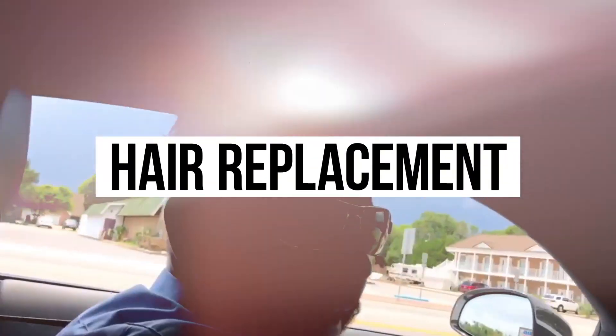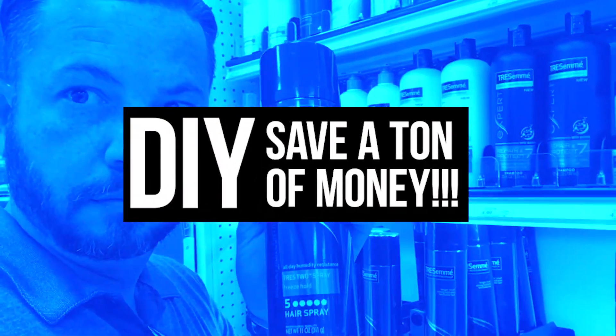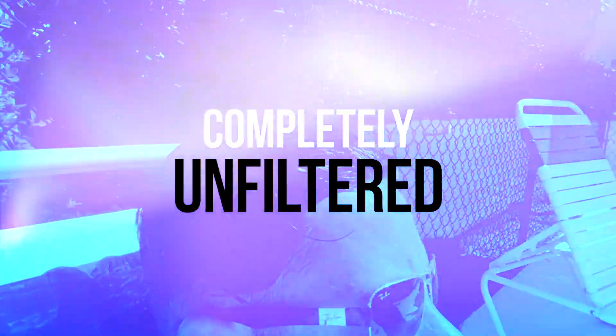You got wet hair. Now what? Welcome to the channel, guys. Welcome to the hair experience. I'm Curtis, your guide to get hair. Back on your head. No, I'm just being stupid.